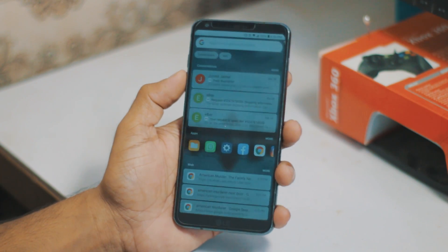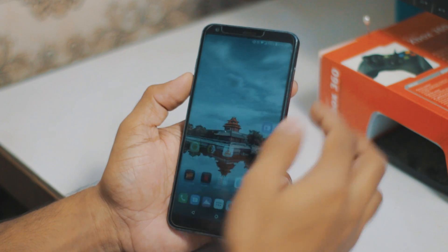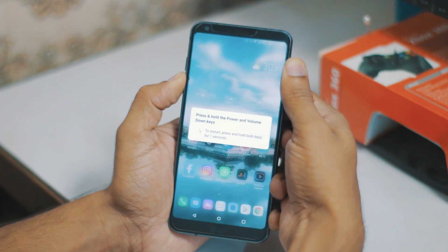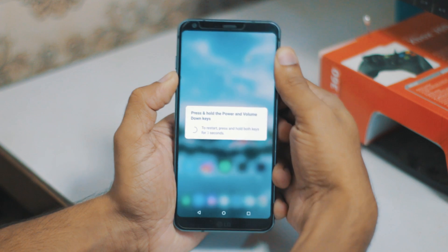I'm going to boot into recovery mode as always, just pressing and holding the power button and the volume down, and it will reboot in a few seconds.